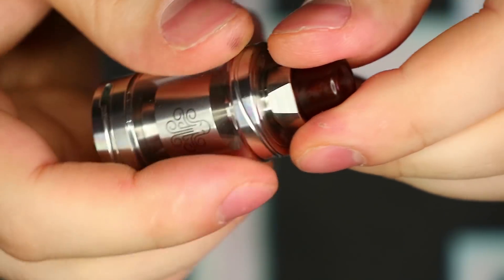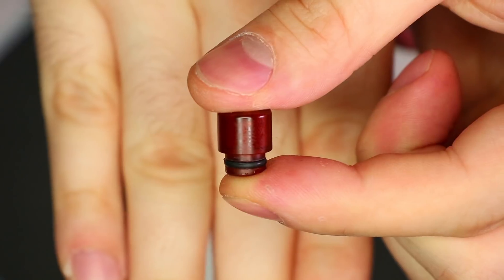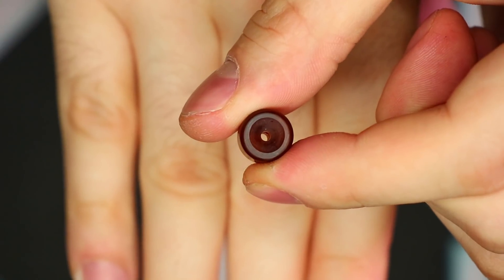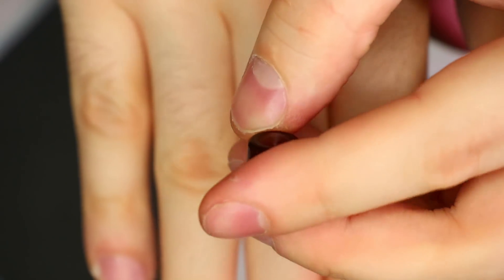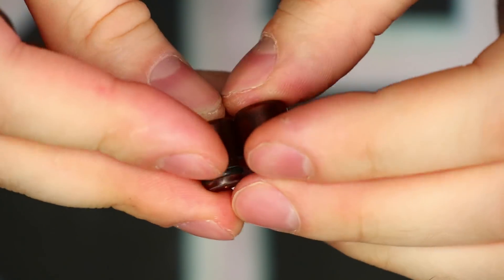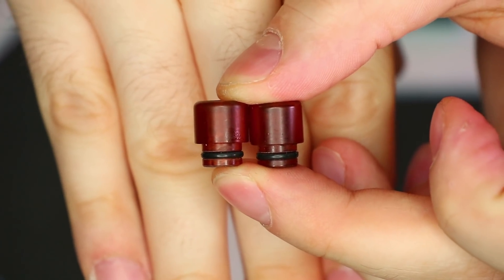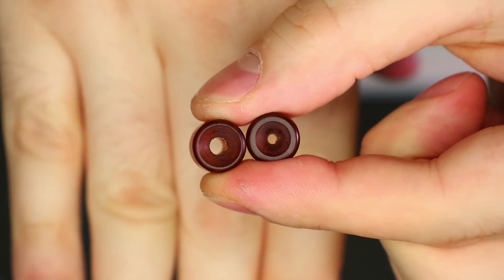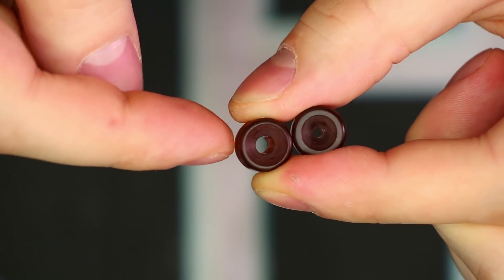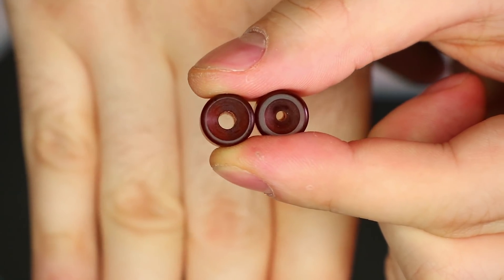Starting from the top, this is the narrower of the two bore drip tips it comes with — probably about one and a half to two millimeters in diameter for the center hole. It's made of this very dark Ultem material. The other one is the wider of the two, with no difference in height. The difference is the bore — this one is probably about three to three and a half millimeters. That gives people the option to choose what they want to vape on, whether they want a super restricted draw or something a little more airy.